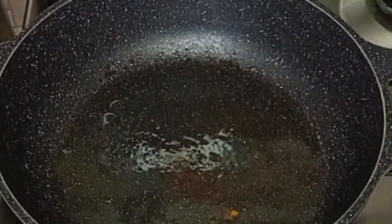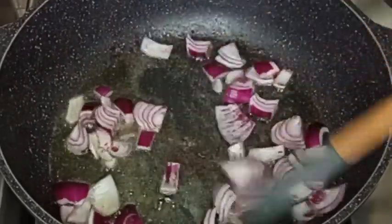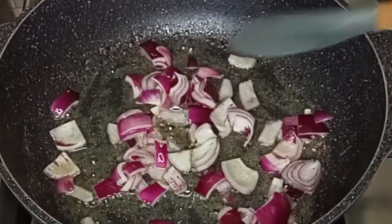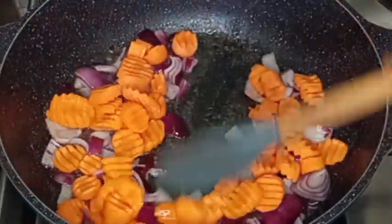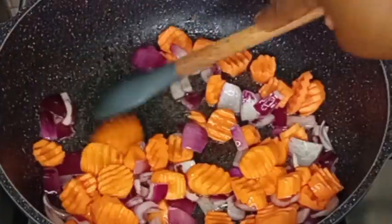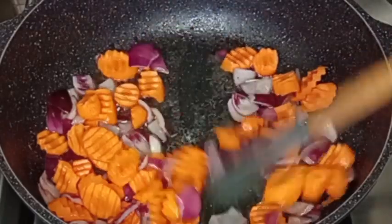Now I'm going to reduce the heat before going in with my diced onions. I will stir-fry the onions for about one to two minutes, then add the carrots. After adding carrots, I will stir everything together and fry for about two minutes.